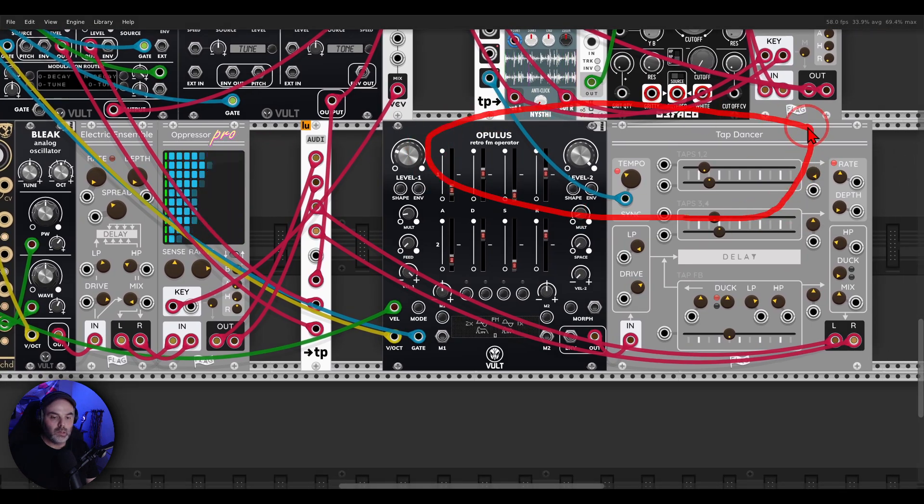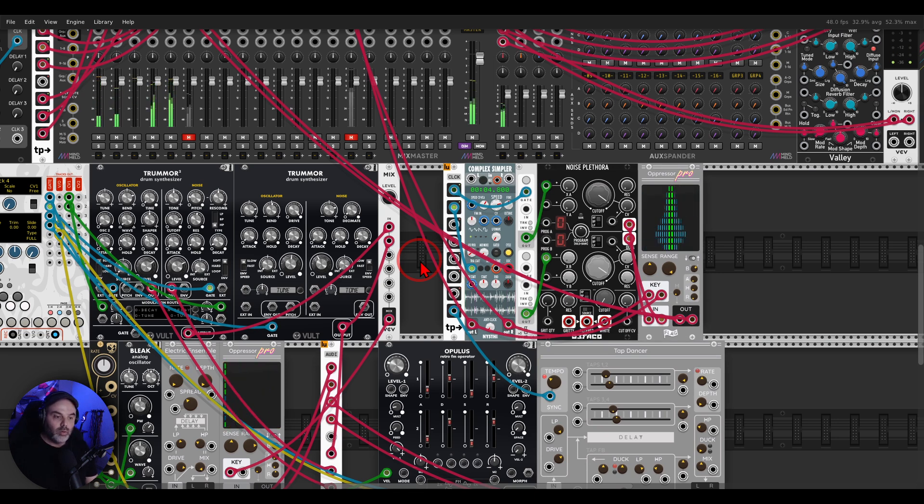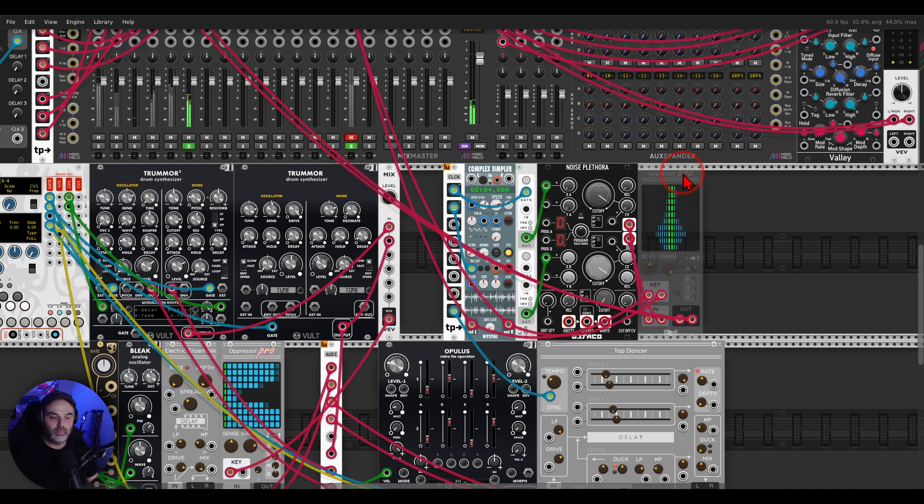Just for fun, I have here an arpeggio with Opelous and Tap Dancer. I'm also using a drum sample to gate noise — I have Noise Plethora going to Oppressor Pro set to gate mode, and the key signals are coming from this drum groove. The drum groove will basically bring in this noise. I'm not using the audio of this drum groove in any other way. If I bypass Oppressor Pro, it's just noise — but with Oppressor Pro, it has this groove to it.